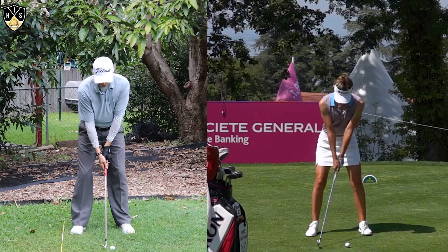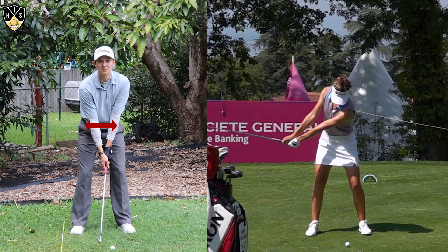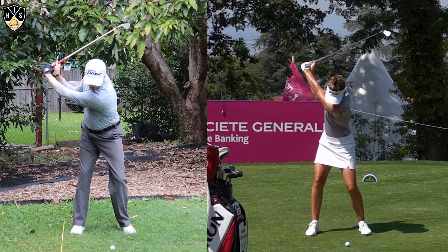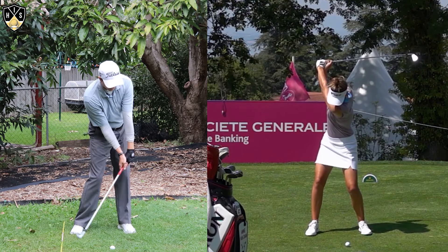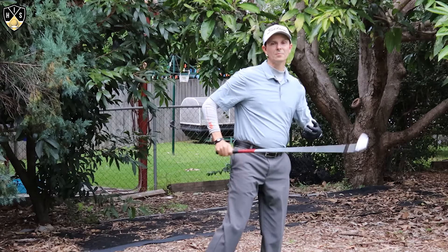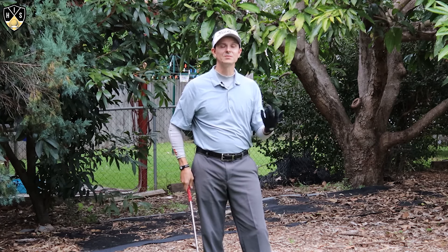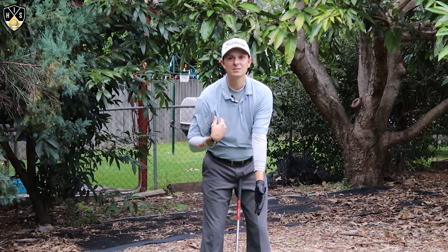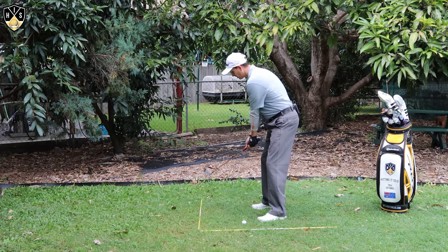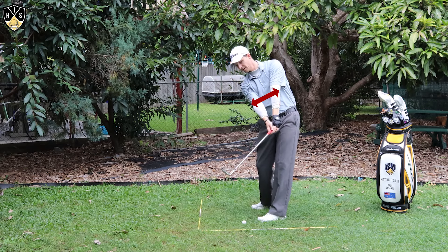Let's have a look from face on — you can see the distance they're apart here. I like to keep them nice and passive and relaxed, just maintaining that distance through the backswing, downswing, through to impact, and they only come apart right towards the finish. It's a great feeling because it's really non-technical — you don't have to think too much about the rest of your golf swing, just maintaining that nice distance between those elbows, keeping them nice and relaxed through to impact, through the finish, and up to the top.